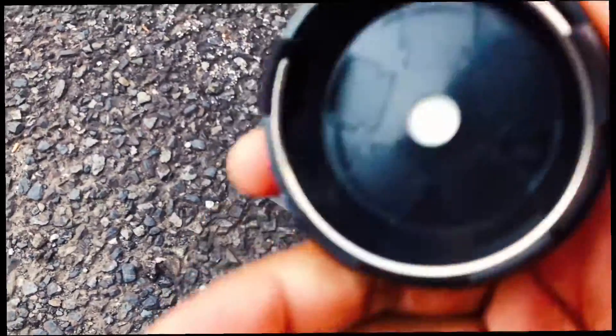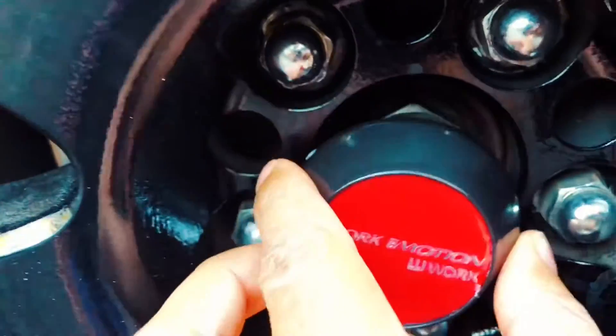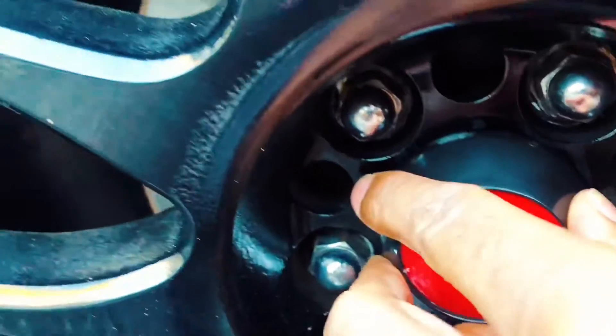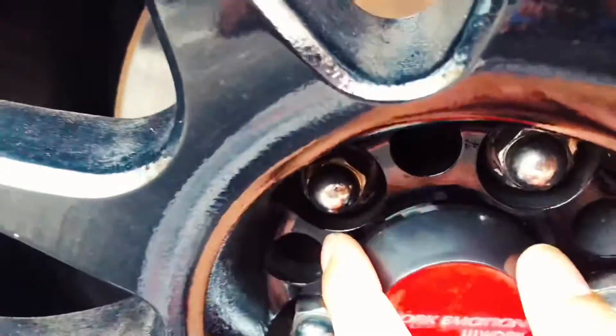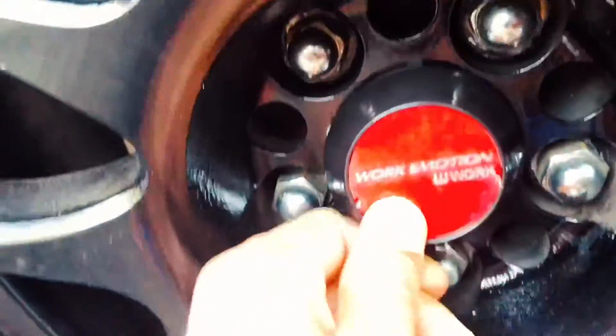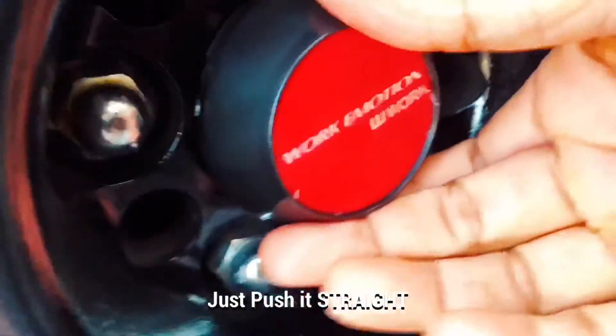You can remove it after you put it in. Put it straight, then push it.